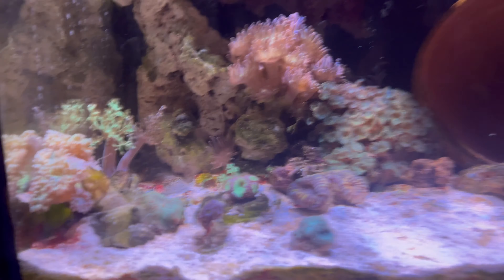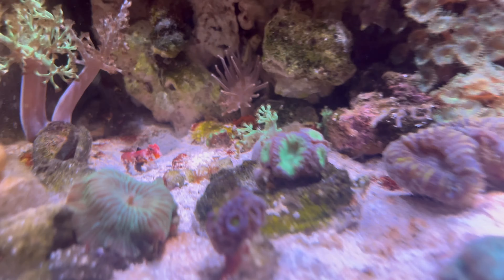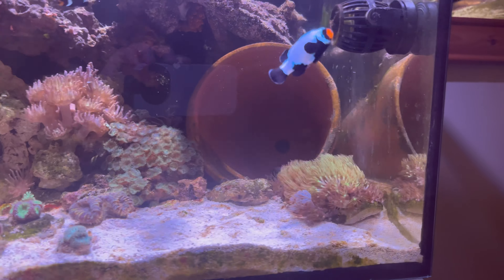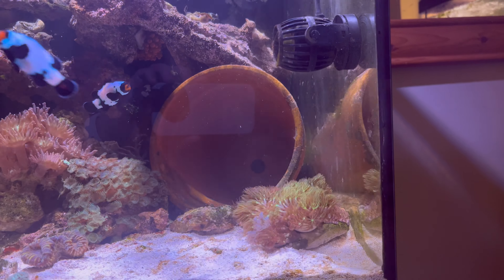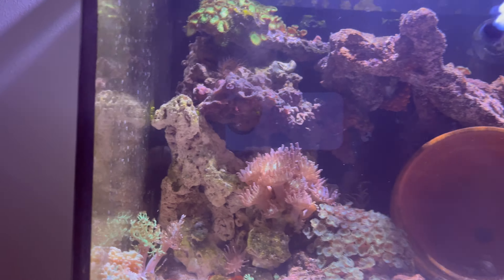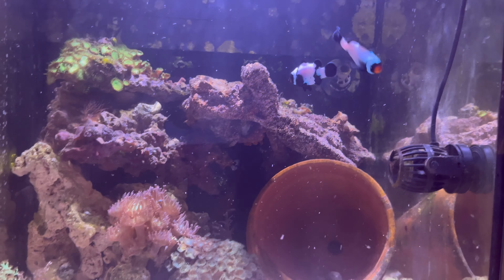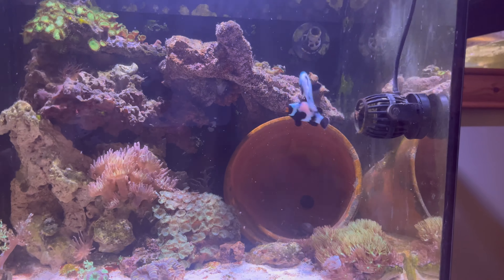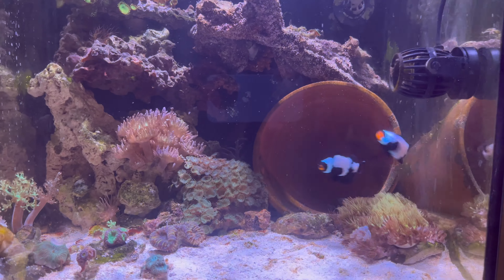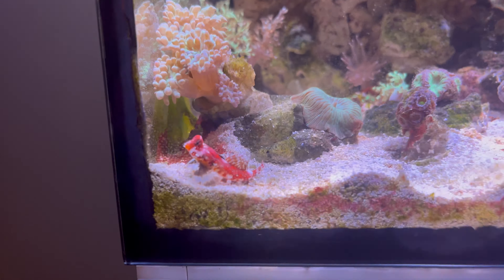The scooter blenny is doing really, really well - he's an absolute pig, always on the hunt for food. I feed this tank live food probably twice a week, which involves live brine shrimp and copepods, just to ensure the tank and the fish are getting what they need. The live food also promotes breeding in the clownfish, and I love watching the scooter hunt for food.